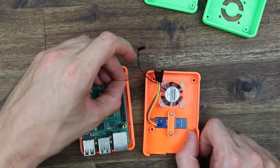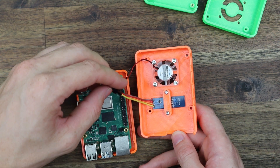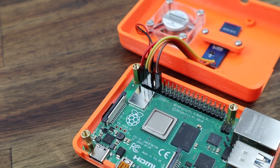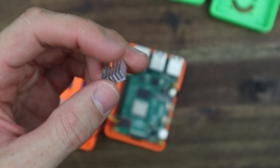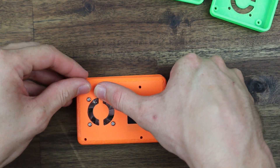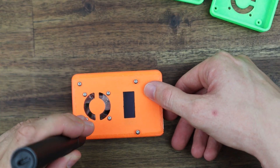We can then connect our fan and display to the Pi's GPIO pins. I've connected the fan to 5V and ground, and the display to ground, 3.3V, and then the two I2C pins — SCL and SDA. I'm going to stick a small heatsink onto the CPU, which with the fan directly overhead should be a good compact cooling solution. We can then close up the case using some more M2.5 machine screws which screw into the brass standoffs.